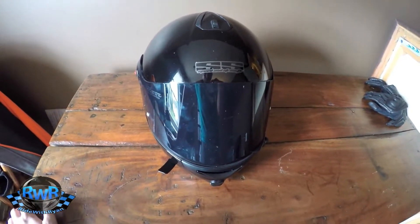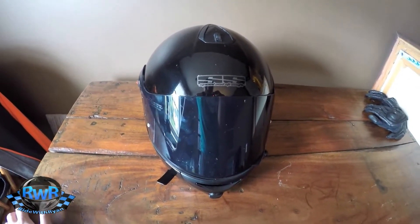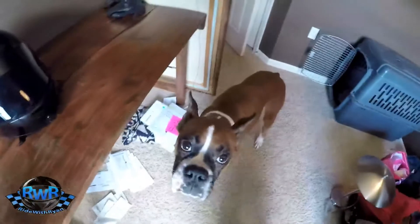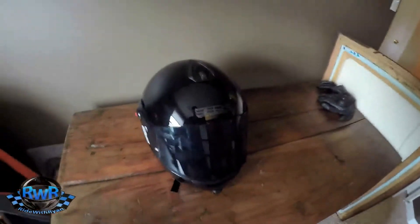Hey guys, as promised I was going to do a mic setup and helmet tutorial — that's exactly how I got everything set up. I've got my buddy here with me, my sidekick, so let's get to it.